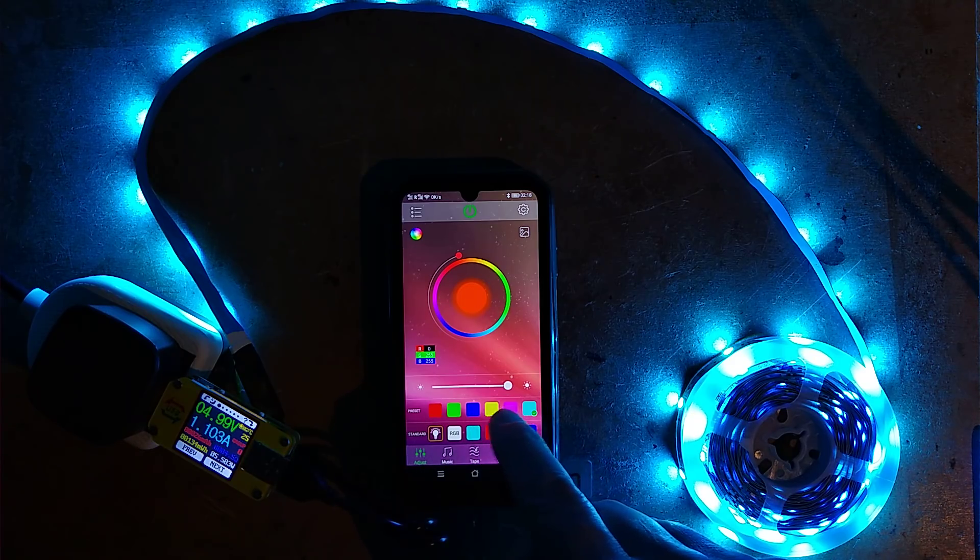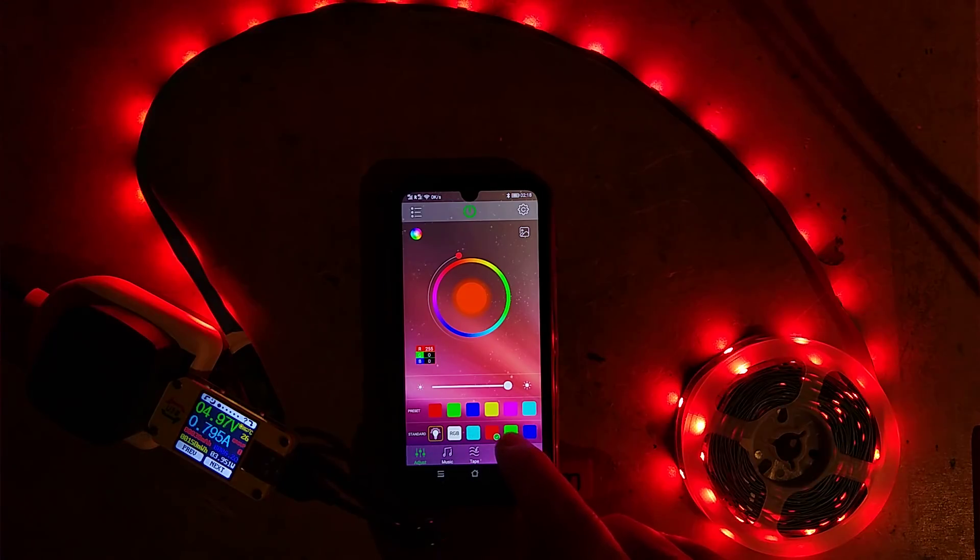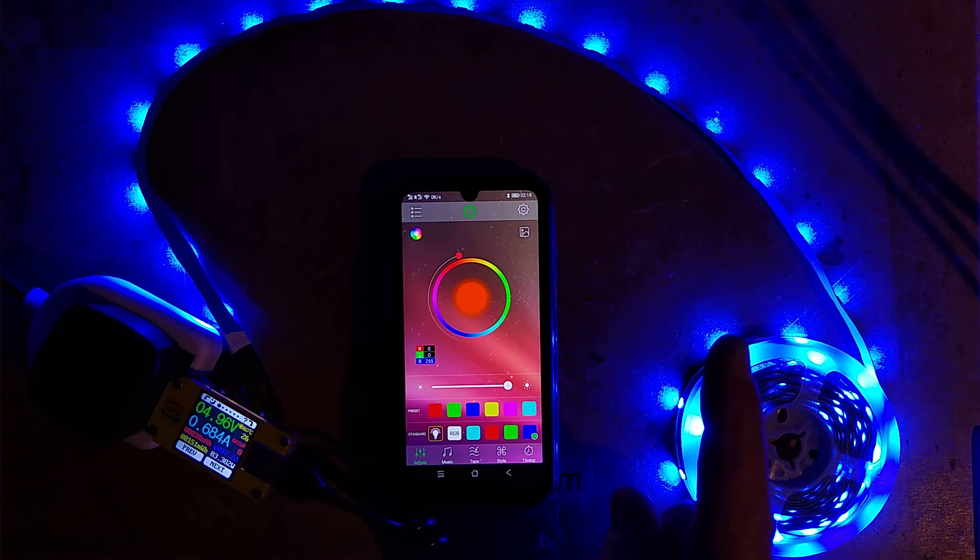You also have fixed colors: red, green, blue, yellow, magenta, cyan. It says preset and then standard — maybe these are settings you can put in yourself. There's a picture of a light bulb here; I think this is supposed to emulate natural light, but red, green, blue never really emulates that.